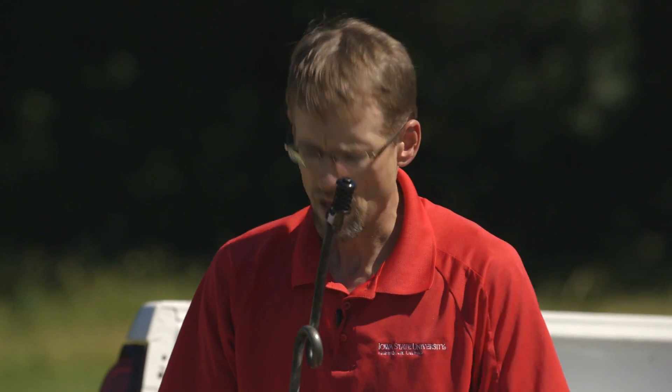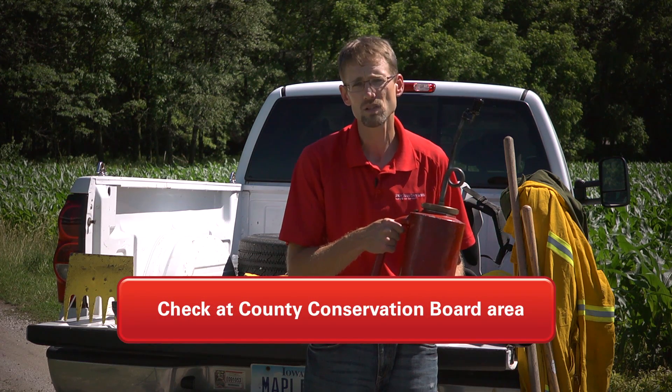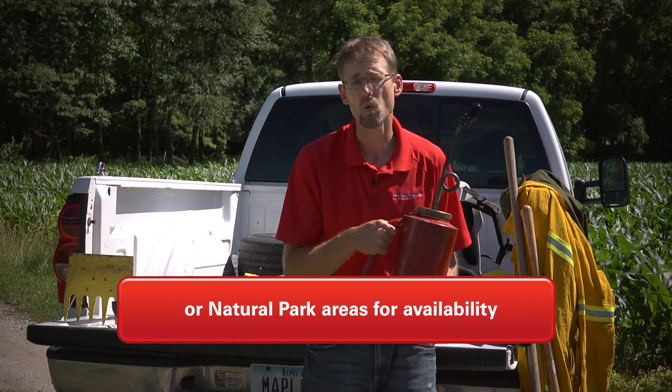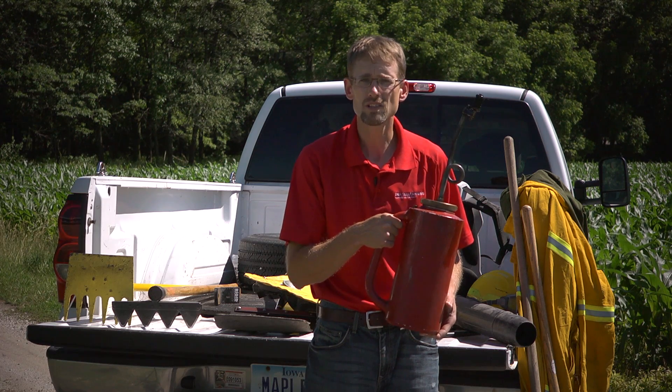It's critical that you have one of these. Not everybody's going to run out and buy one, but they are available in a lot of county conservation board areas or natural parks areas to borrow or to rent for the day or for the weekend. So look into these.